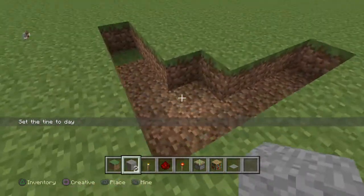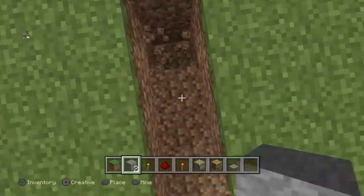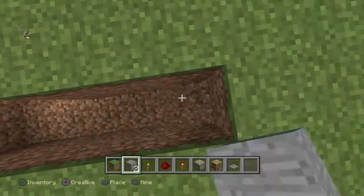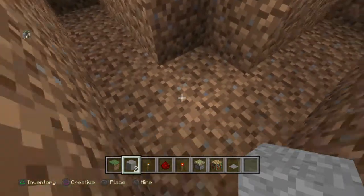So then we'll just break a block down the middle. Really simple so far. Now we just go down so it's two blocks down. And then you've got these two steps done.